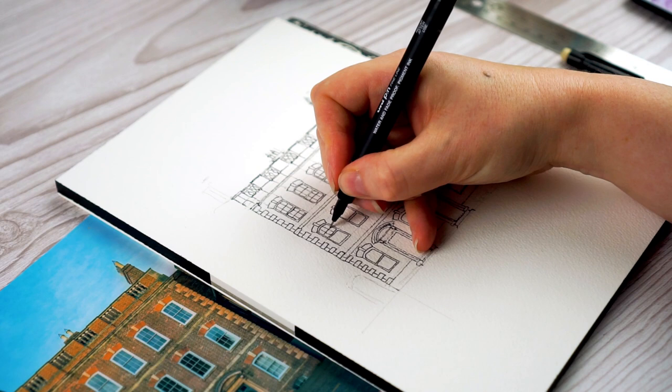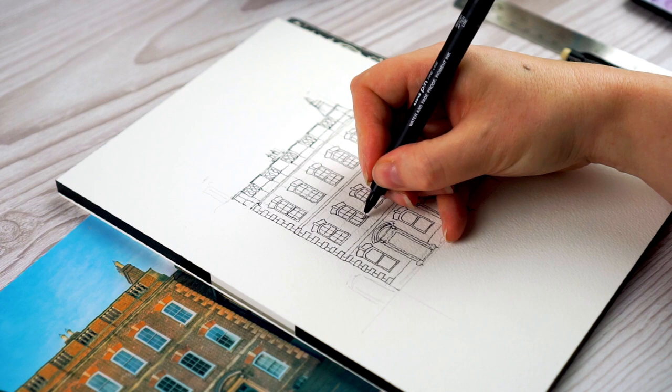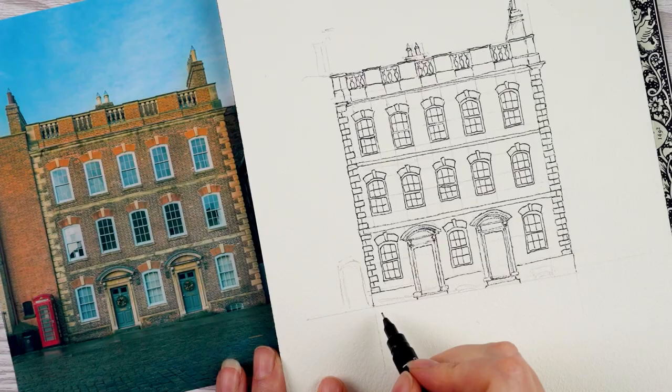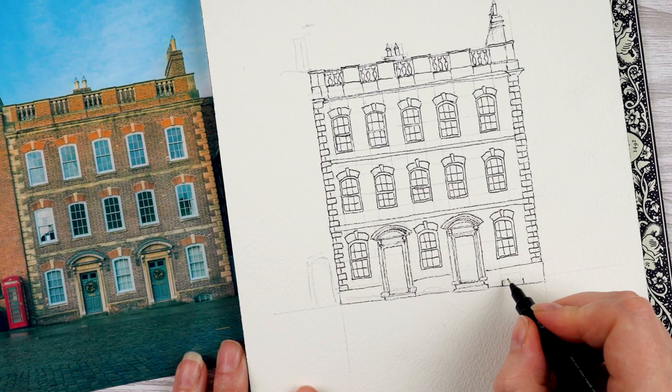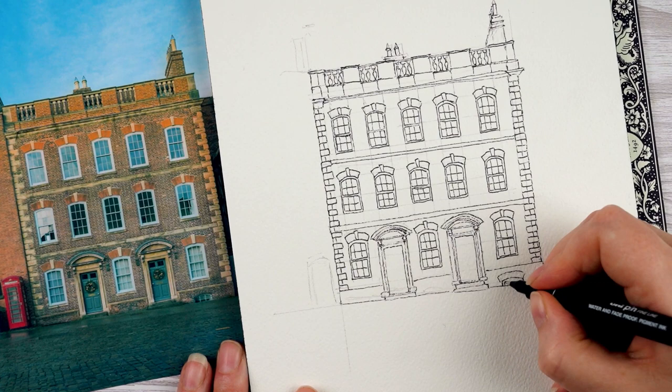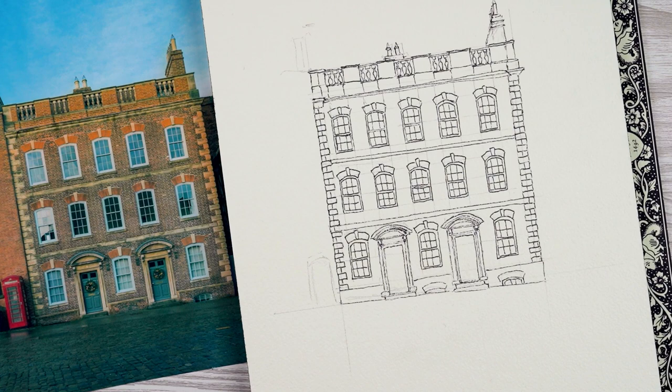I'm going to draw the outline of the top sash and the outline of the bottom sash, then for the bars in between I'm just going to draw horizontal and vertical bars. In the basement level, right to the right of the building, you can just see the top of another window which looks like it's half submerged in the pavement — I make sure to get that in because it's really interesting. And in the centre one you can't see a window at all, but you can see the curved brickwork that would be the lintel above a window, so that's going in too.